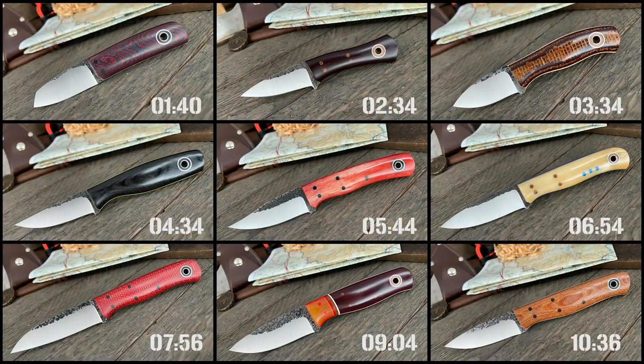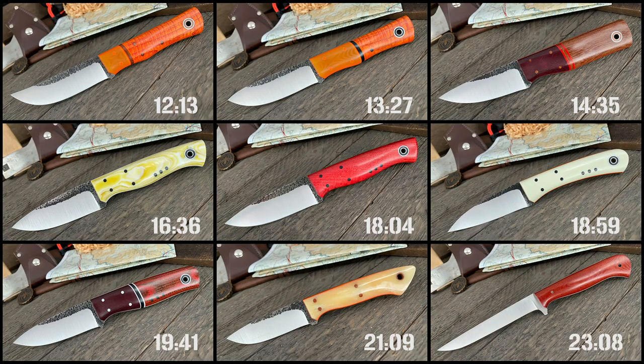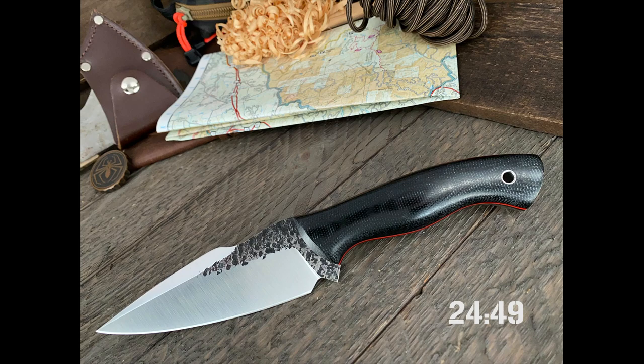If you want to skip ahead — I know this video gets a little long going in depth with each knife — go to the timestamps for the knife that you're looking for and save yourself some time. But let's get started with the in-hand.